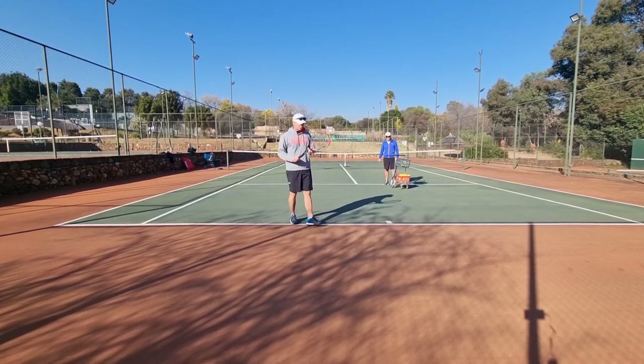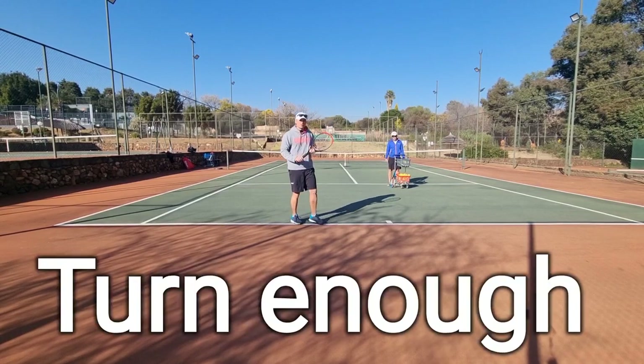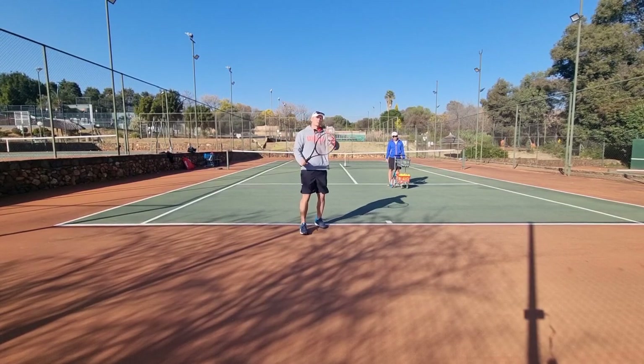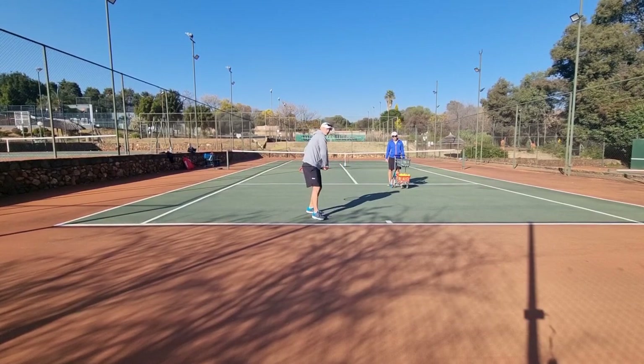One way to fix that is to make sure that you're turning up and you turn enough. Too many players, especially beginners, go straight down because they feel like they want to go from low to high, but there's no power.